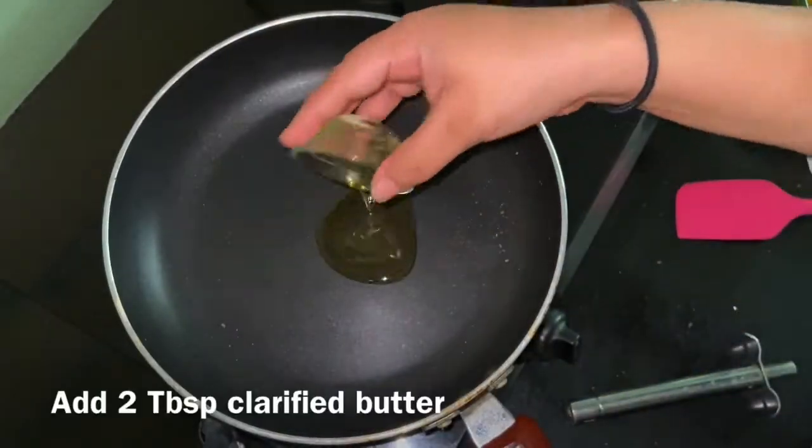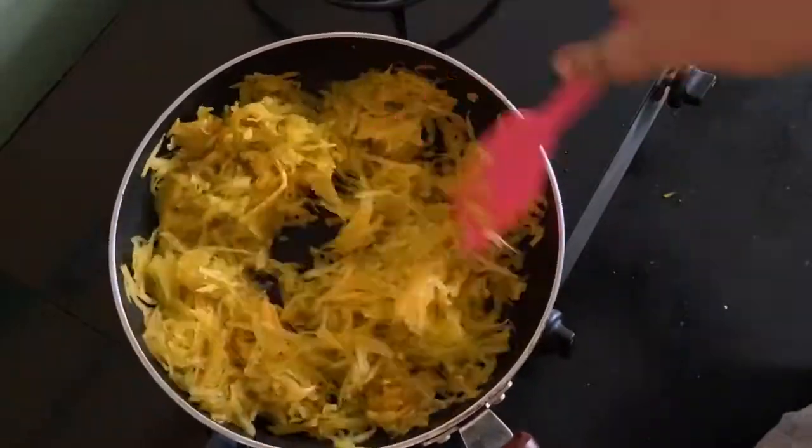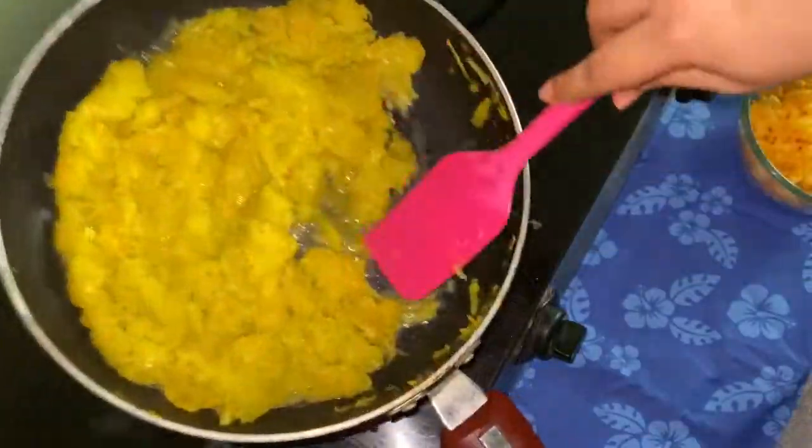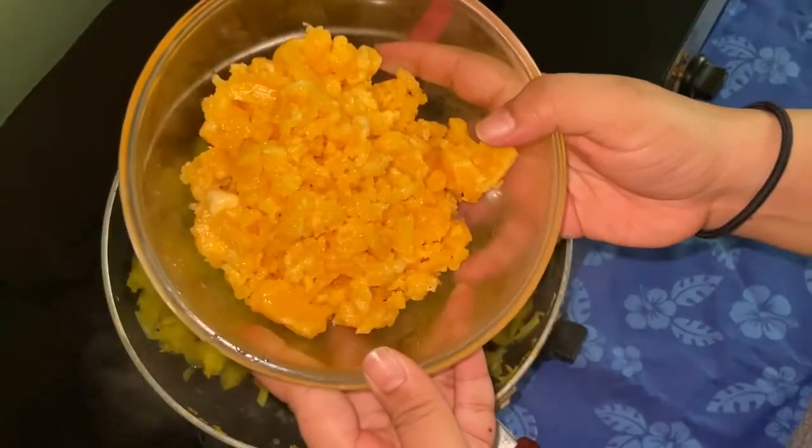On a heated pan, let's add about two tablespoons of clarified butter, a grated pumpkin, and let it cook for two to three minutes. This is how it should look — the pumpkin juices will come out.